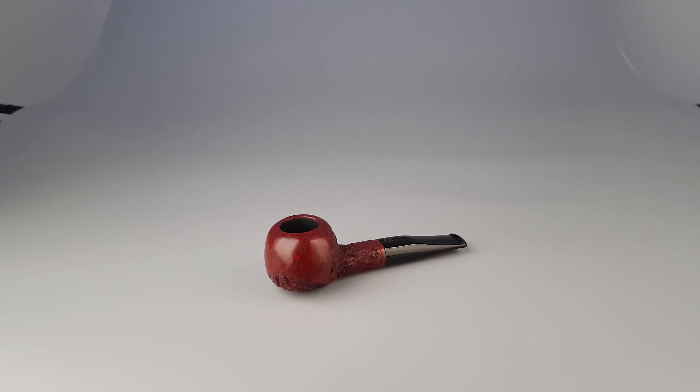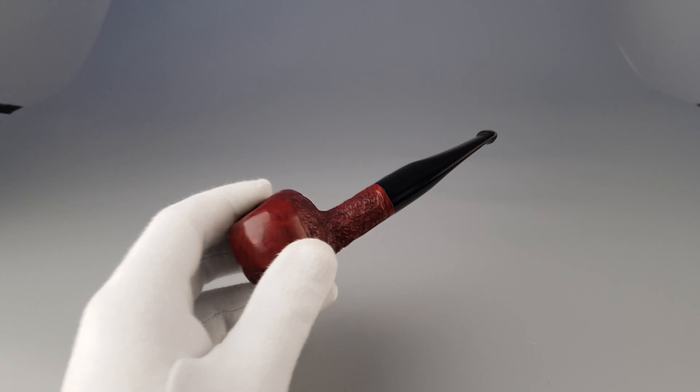Oxblood red stain, partially rusticated finish, tomato-sitter shape with wider and thicker bowl, not the deepest but fairly wide chamber, very comfortable to hold, light in the hand. It's a 9mm pipe that comes in mint condition with minimal signs of wear or use and a couple of stains on the finish.